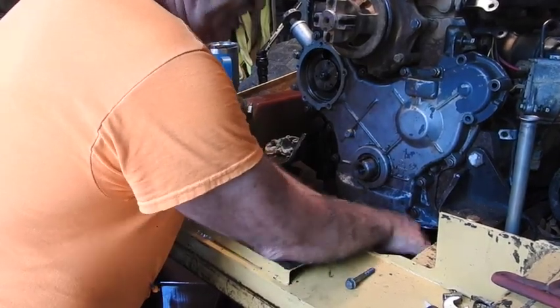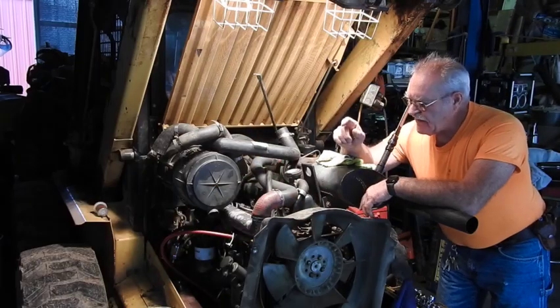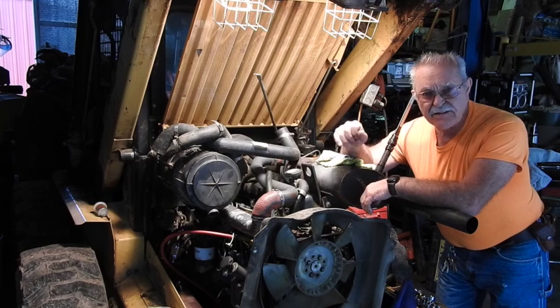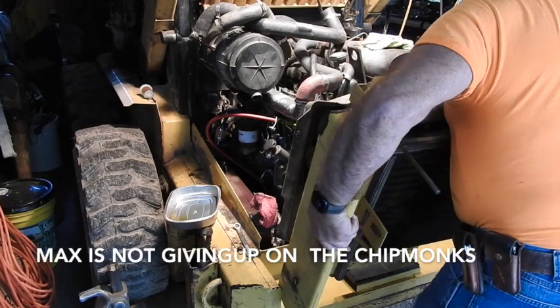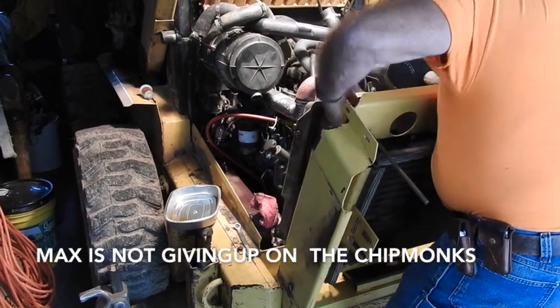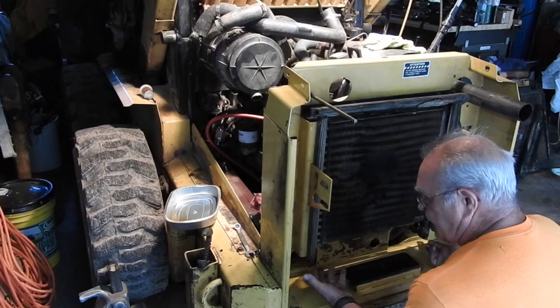Everything's going together pretty nicely. The timing cover is on and everything is pretty much buttoned up as far as the actual engine is concerned—a series of eight bolts and two hydraulic lines.